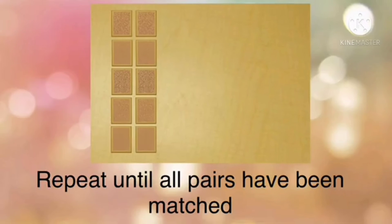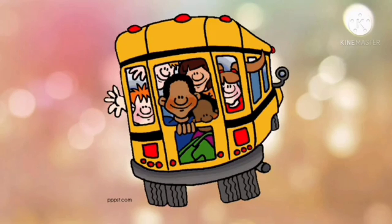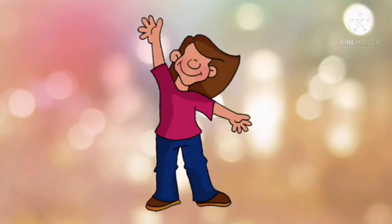The different textures felt on the touch tablets when you rub are smooth, rough, and very rough. And that brings us to the end of this class — see you next time, bye!